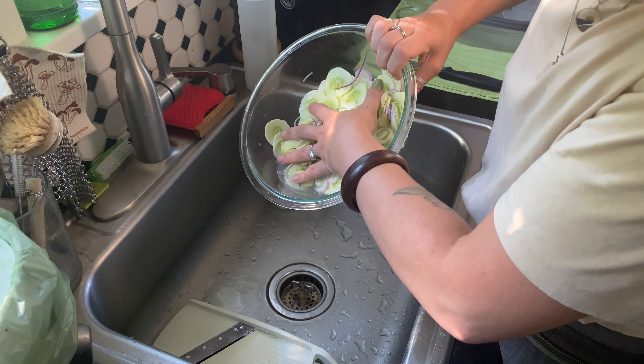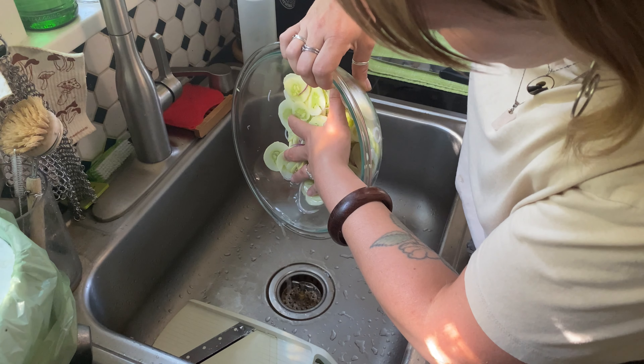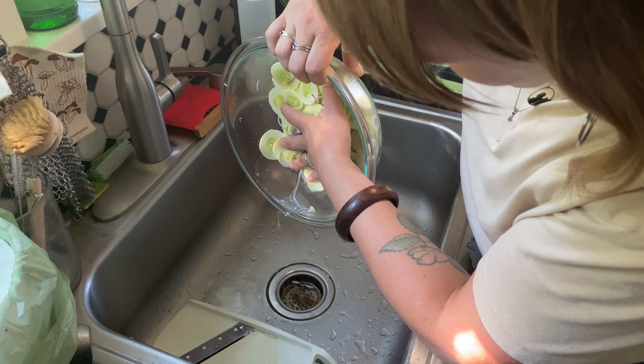After at least an hour in the fridge, you're going to want to drain off all that excess liquid from your cucumbers and onions. No need to rinse the salt or anything like that — you're just going to make sure to taste them before you add any additional salt later on.